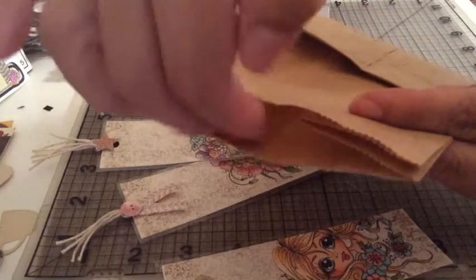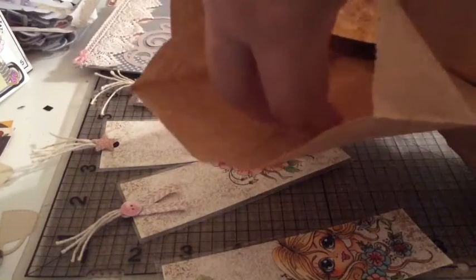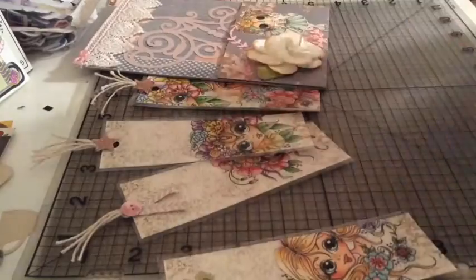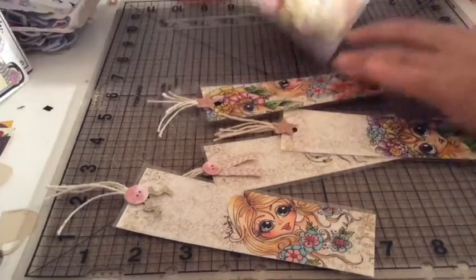Here's the trick: if you put glue on the sides it's going to be flat and still able to open, but if you want it more wide, don't put glue on the sides. I hope you guys like my project!